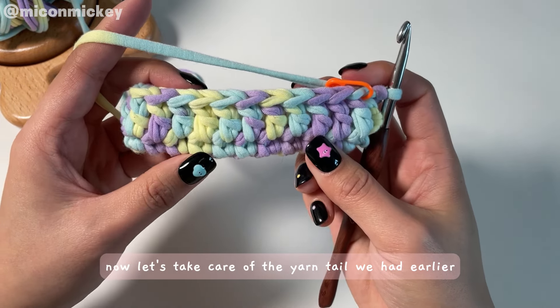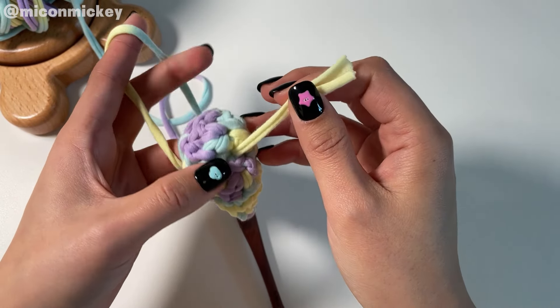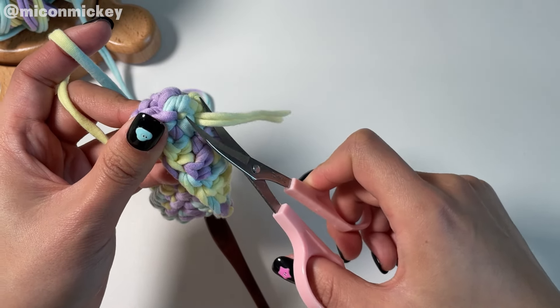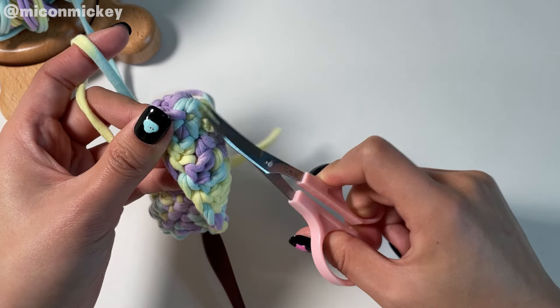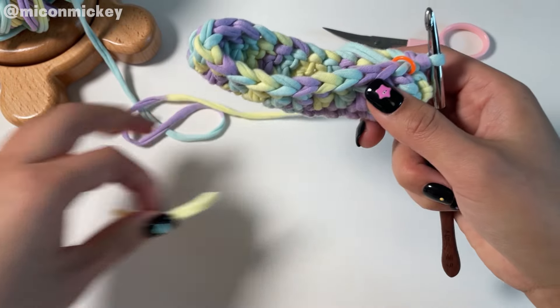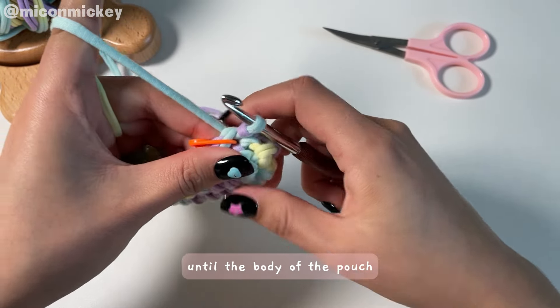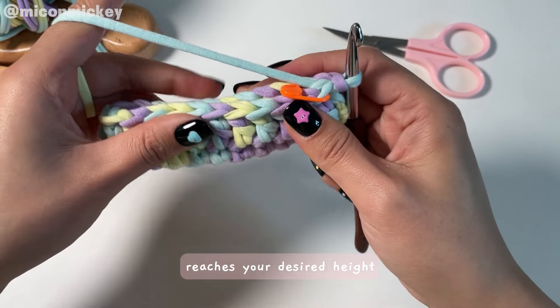Now let's take care of the yarn tail we hid earlier — trim off the excess. Next, we just need to repeat the pattern of the third round until the body of the pouch reaches your desired height.